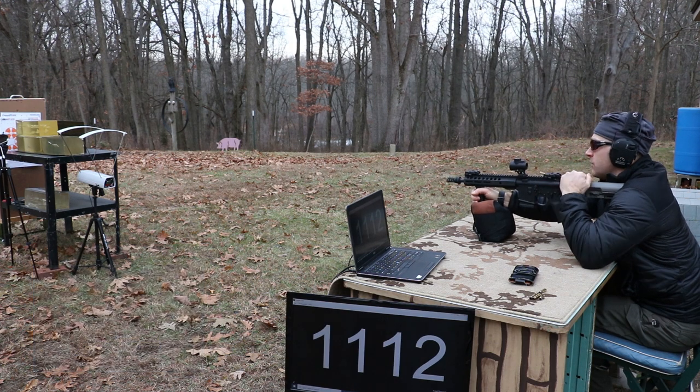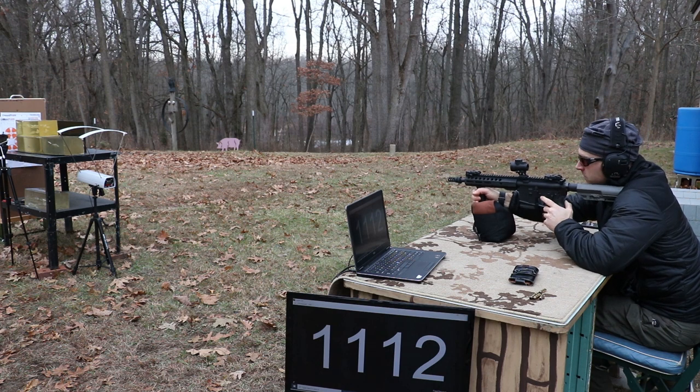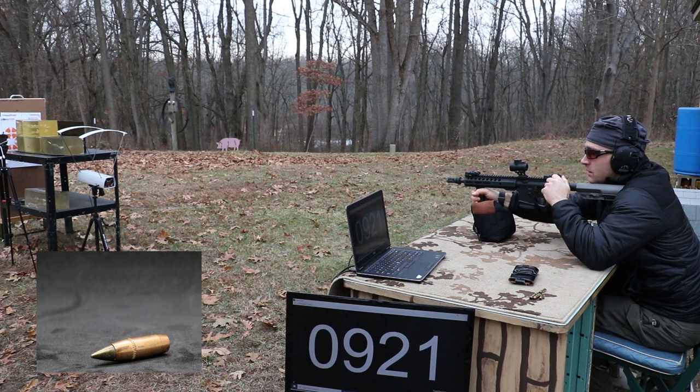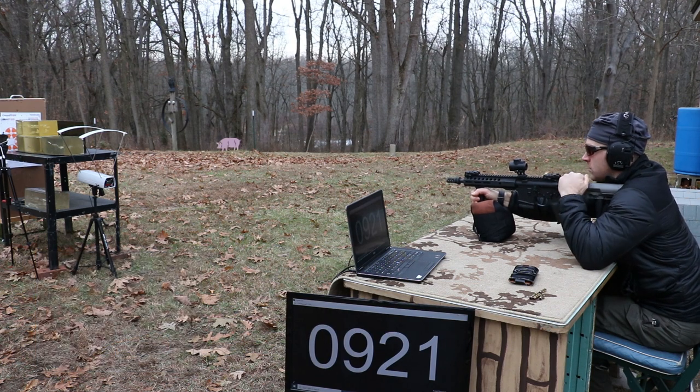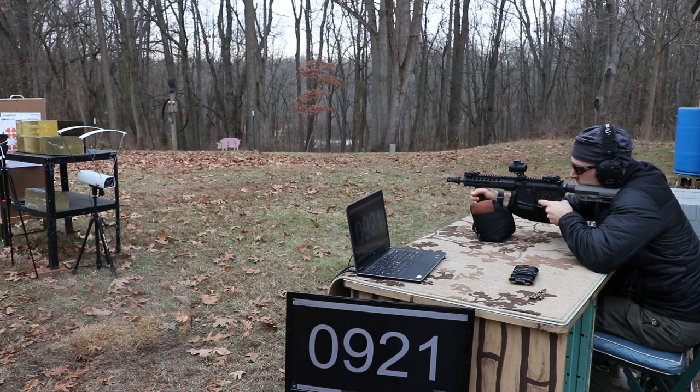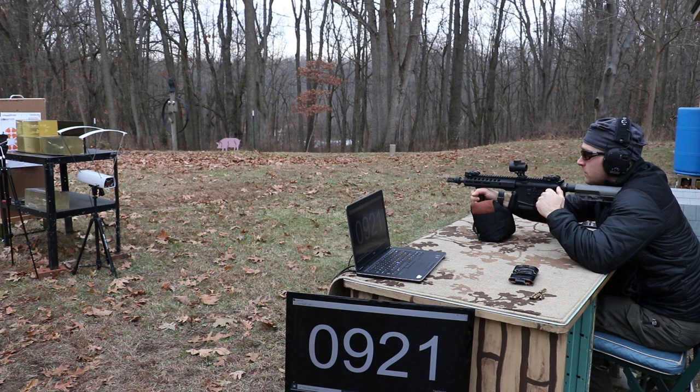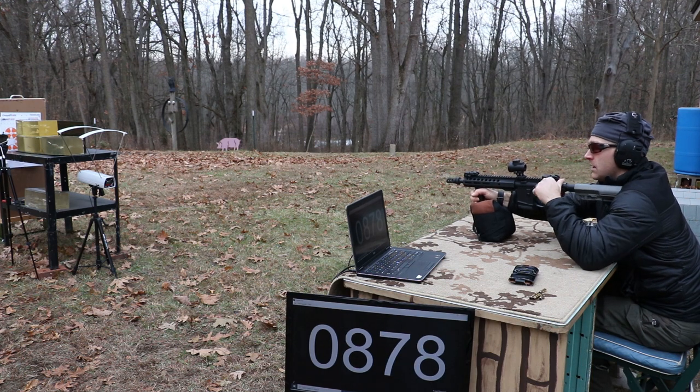Velocity 1112 - subsonic. Now the M855A1: 921. And now the MK262: 878.